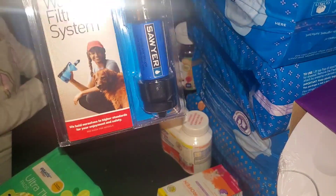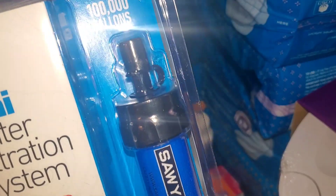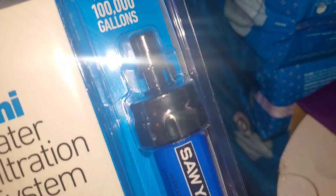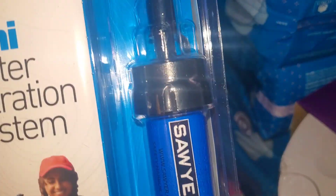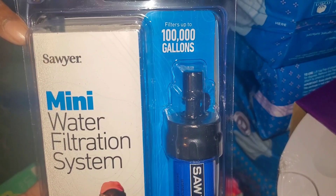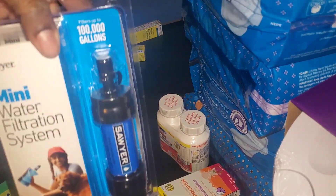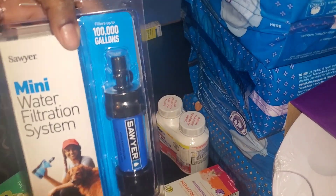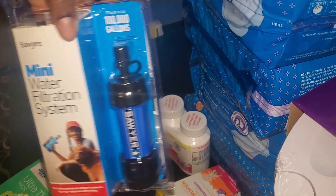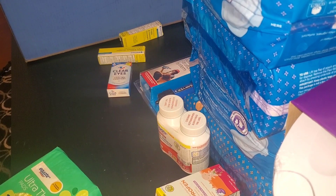I heard about these water filtration systems. Just in case of an emergency and you have to leave your house, you never know where you'll end up. If you don't have water and have to drink from a strange source or someone's house that only uses sink water, you want to pack this in your emergency supplies. Some of these items I've never used, but I'll open them to test them out and let you guys know if they're okay.